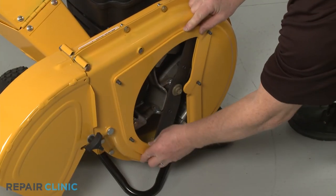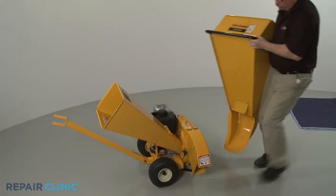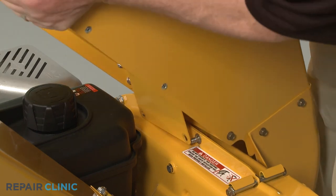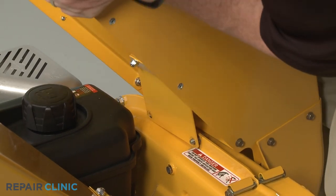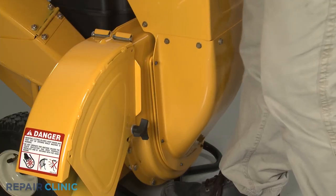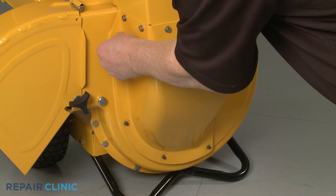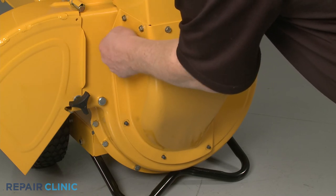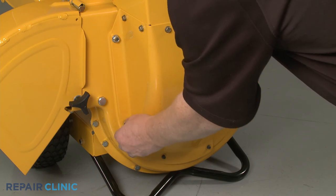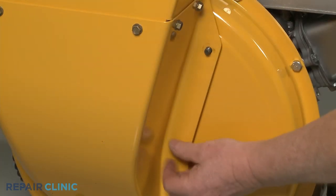Confirm the shredder plate is intact on the impeller housing, then install the hopper assembly by aligning the support plate on the two upper mounting bolts first. Then rotate the assembly to align it on the six impeller housing bolts. Thread and tighten all eight mounting nuts to secure. We recommend hand threading the nuts first, then using the socket to tighten once all the nuts are in place.